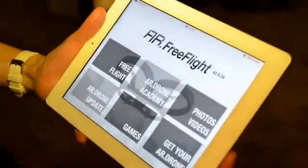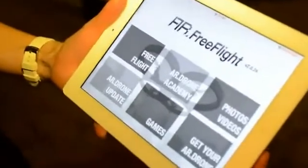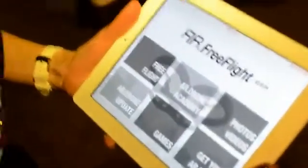Hi all, Joe here with Engadget. I'm here with Christina from Parrot and we're taking a look at the AR Drone 2.0.